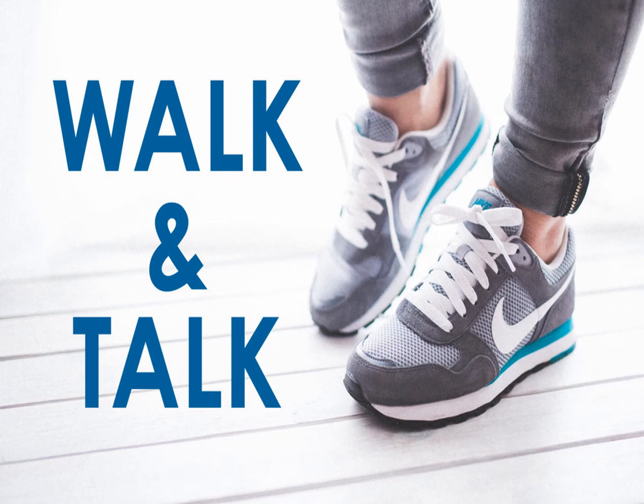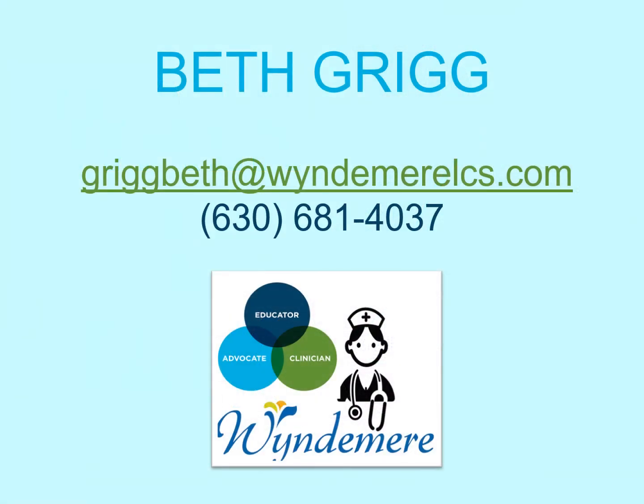Maybe when you finish with this video, you'll be inspired to invite someone on a walk outside while the weather is beautiful. Thank you so much for participating in this video. I hope you enjoyed yourself and learned a few things. If you have any questions or would like more information, please reach out to me. My email address is GregBeth@WindermereLCS.com and my phone number is 630-681-4037. Send me comments, suggestions, and ideas for future videos. Until the next time, keep your brain healthy and have fun while doing so.